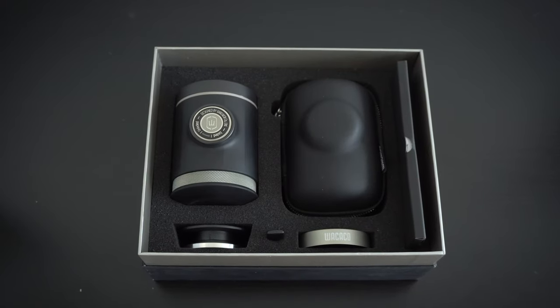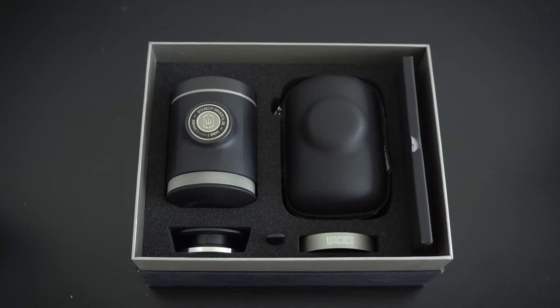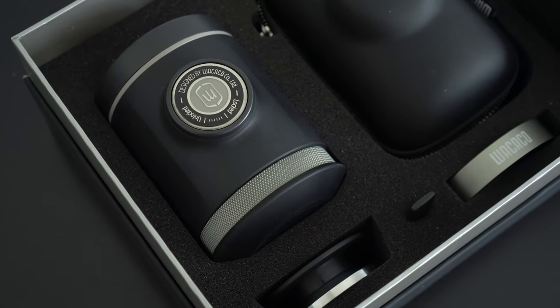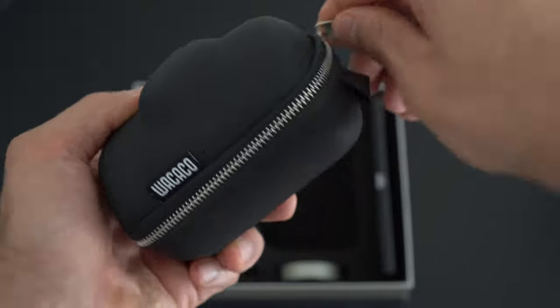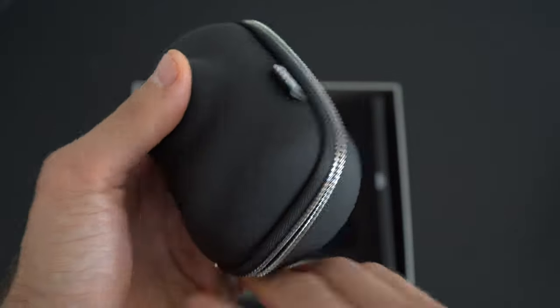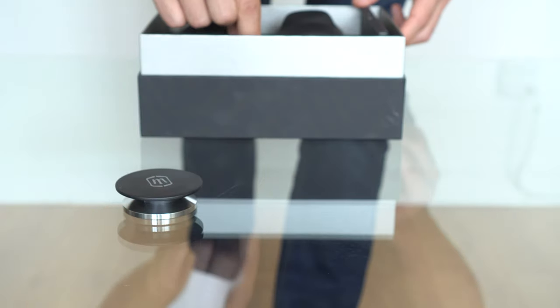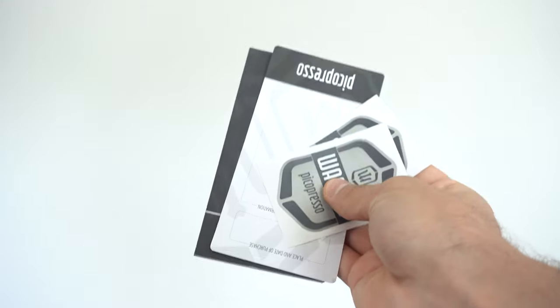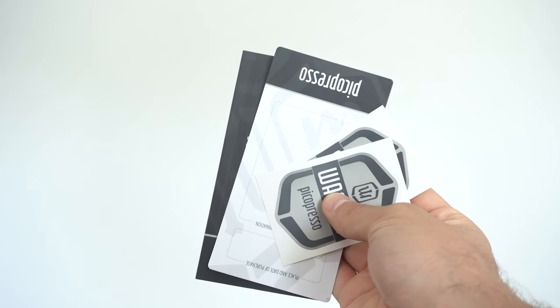To start things off I was pleasantly surprised by the unboxing experience which feels quite premium. Inside the box you'll get everything needed to get you started as well as some extras like the hard carrying case which will keep your PicoPresso safe while traveling. There are some additional items like a solid metal tamper, a metal funnel, a distribution tool, and an instructions manual that comes with a warranty card and two Wakako branded stickers. Inside the device itself you'll find a cleaning brush as well as a cleverly designed scoop which fits perfectly inside the filter basket.